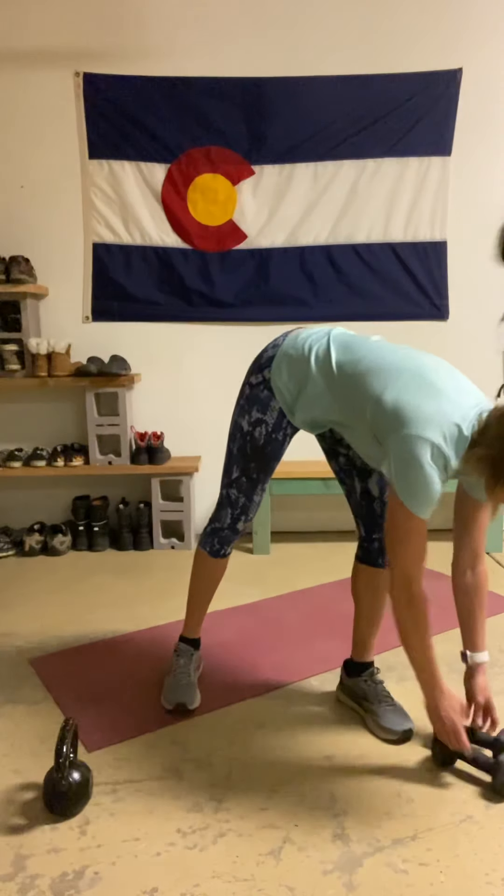Alrighty, those are your exercises for the first half of the workout. Switch over to the second video and hit up the band exercises.